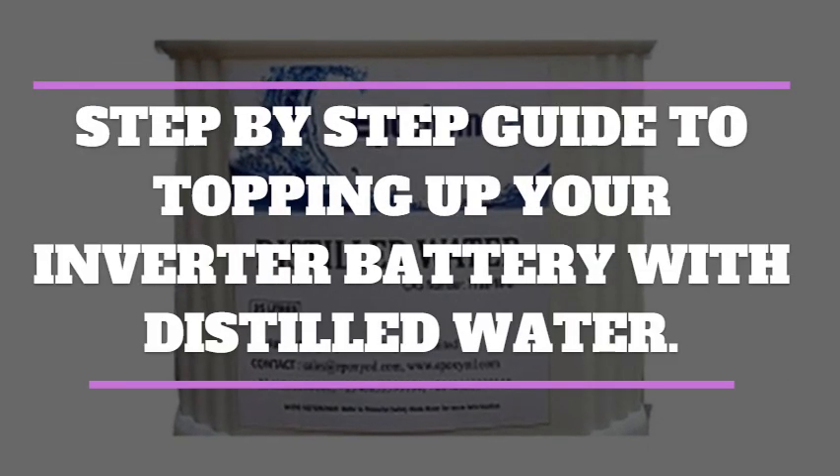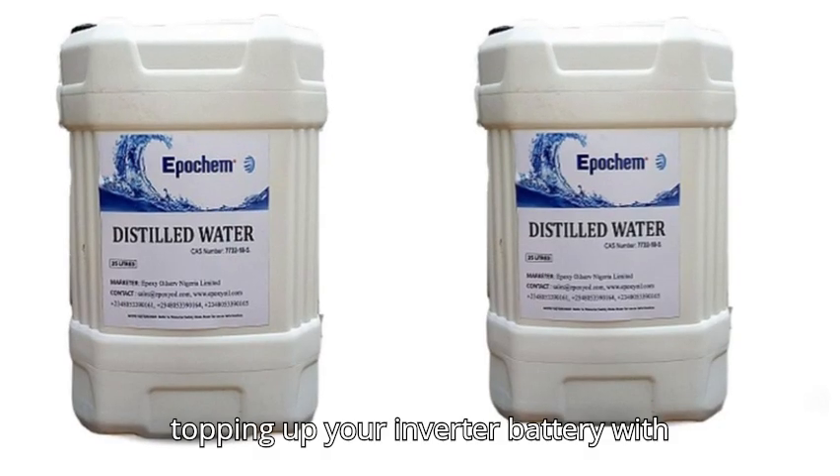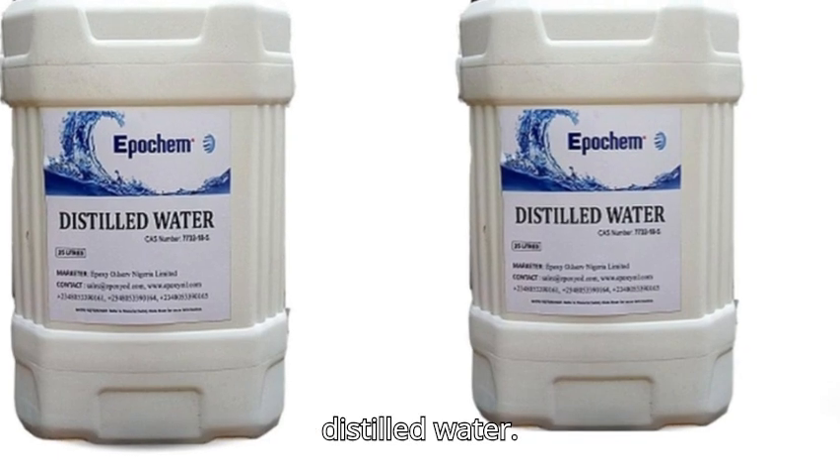Hello and welcome. We will be exploring a step-by-step guide to topping up your inverter battery with distilled water.